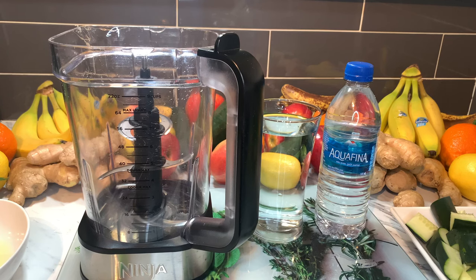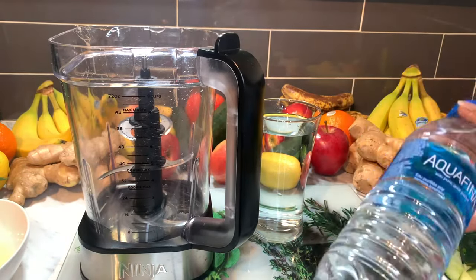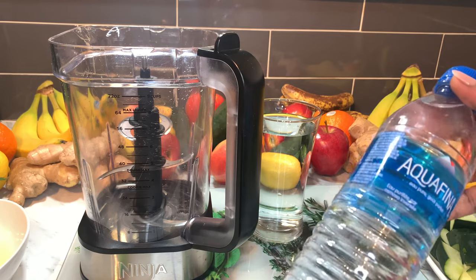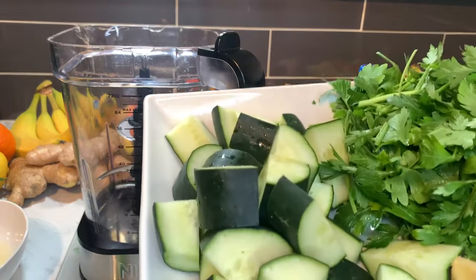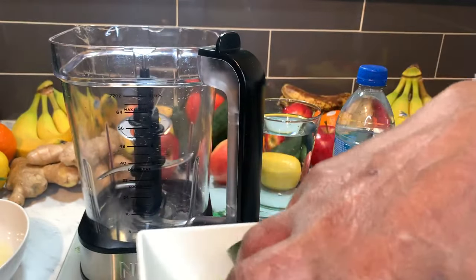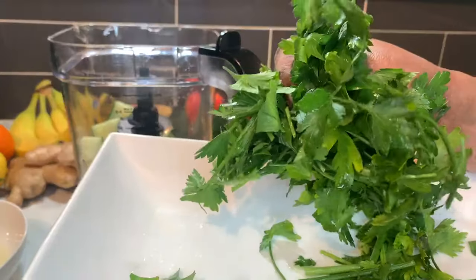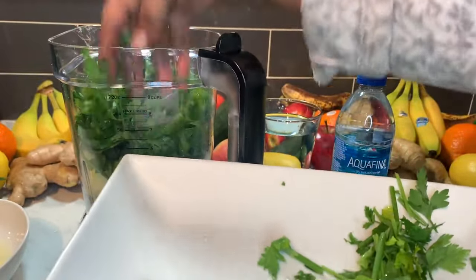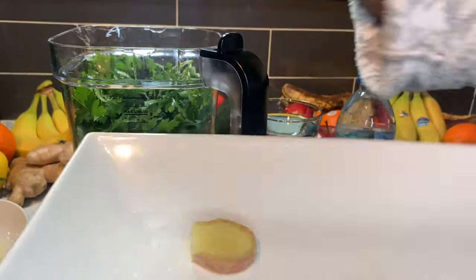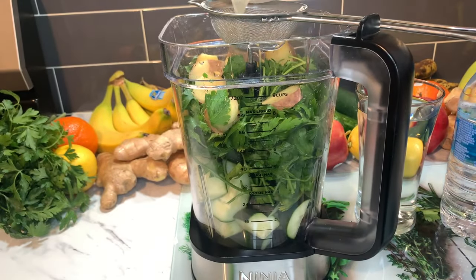Now we are ready to blend our effective belly fat smoothie. I have hot water here and also bottled water — whatever water you want to use is fine. I'm going to start with cucumber on the bottom, then parsley — a handful. Then we have our ginger. And we have one whole lemon, juiced.